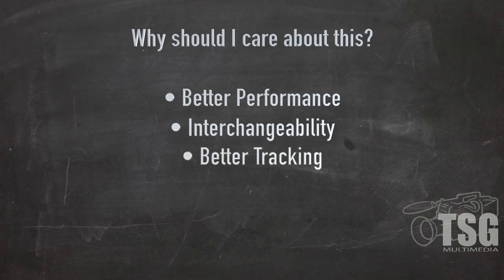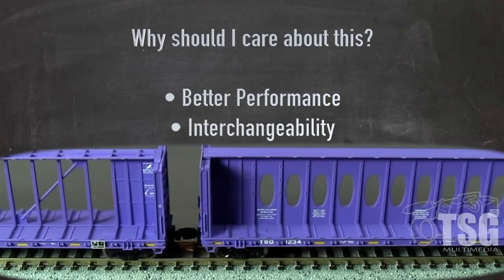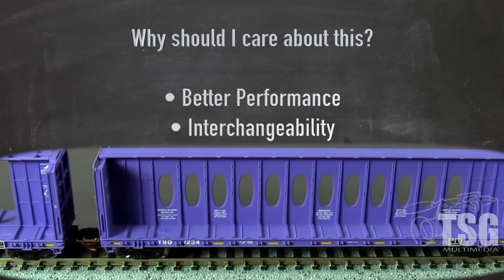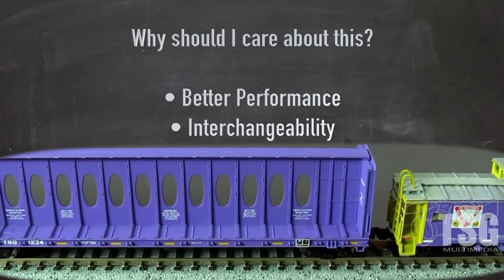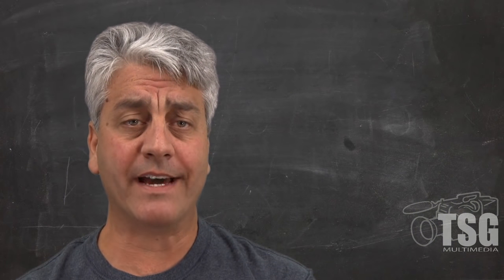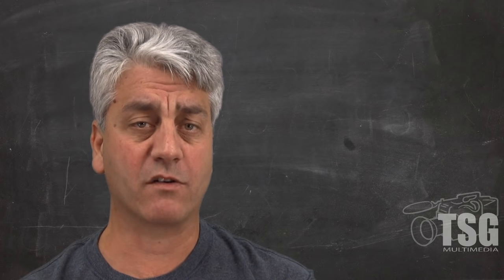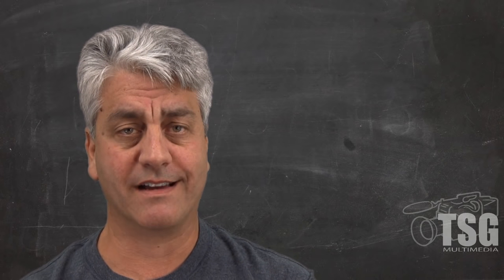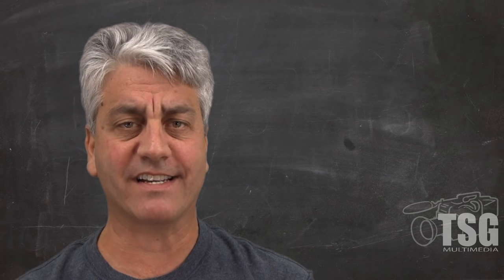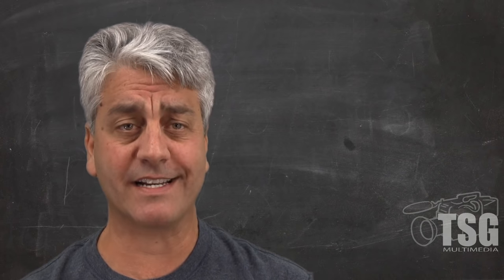Better tracking. Properly weighted cars act more like the real thing. Have you ever seen a model train rolling down the track with a consist that looks like an inchworm, constantly pulling the slack in and out between cars? Now, have you ever seen a real train do that? Forget about how out of place it would look, and just imagine the horrendous noise it would make as cars constantly clang together and apart as the train rumbles down the line. Seems pretty absurd, doesn't it?